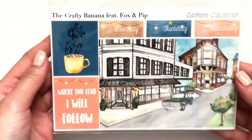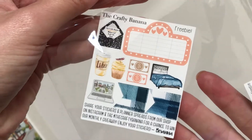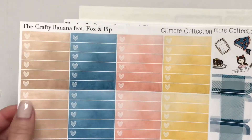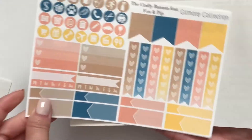And then the last collection I got was the Gilmore Collection. This one came with two freebies — the candles and then this freebie. And then I got this Scene, which is Stars Hollow. These Full Boxes, Heart Check Lists — I'll just flip through this one because they're all the same — and then these Headers.